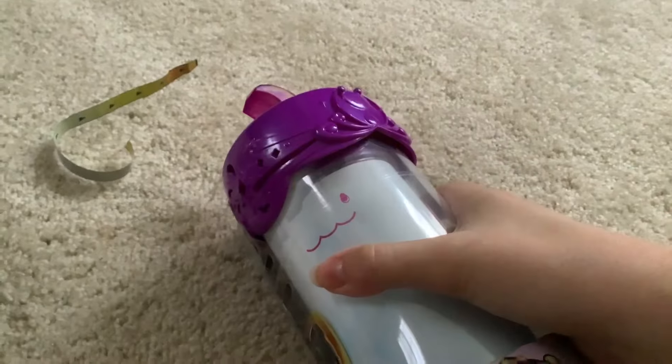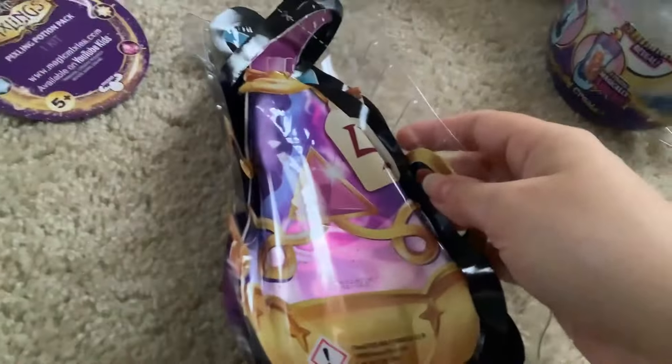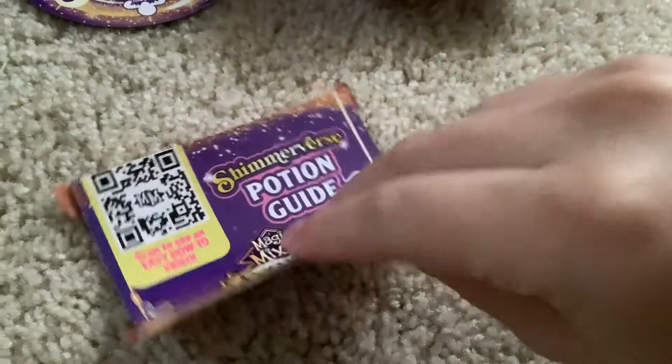I was hoping that would just rip cleanly. We'll start by removing this to open the package. Is this going to come off nicely? I hope that wasn't super loud. Alright, so now we have to remove the rubber band here. They always give you a huge rubber band. And oh, there's another one. Now we have all the potions and stuff. I thought this would be the directions. Okay, where are the directions? Here they are — the Shimmerverse Potion Guide.